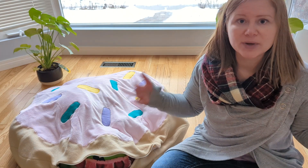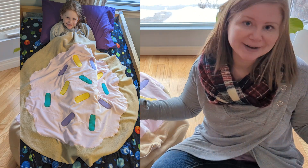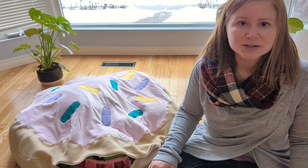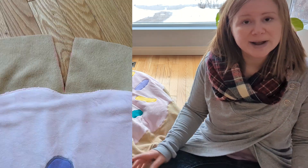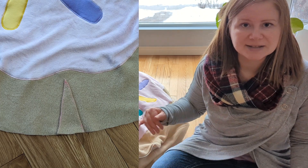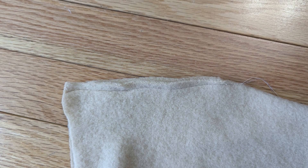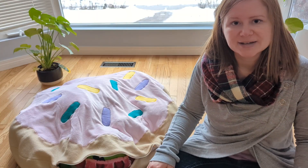Once this was all done, we had a flat circle with icing and sprinkles — and actually it works pretty good as a nice nap blanket too, but my daughter still wanted the stuffy pillow. So the next step was to make some darts around the edges in order to make the shape rounder. So I cut a series of triangles around the edge, just up to the icing, and made these triangles exactly the same on the top circle and on the bottom circle. Next I sewed these darts, and then it was time to sew both halves of the doughnut together.